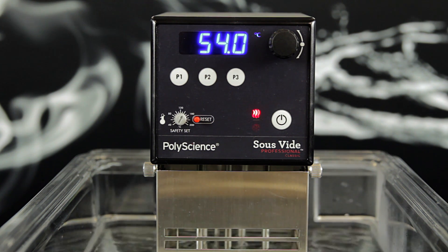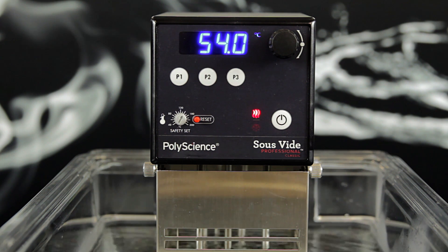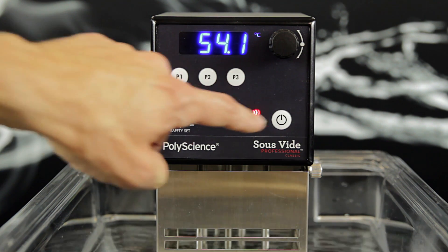This is the same procedure for switching between Celsius and Fahrenheit. Defaulting the circulator will erase any temperature presets that had been set. In order to default the circulator, we need to first power the unit off using the power button on the front of the circulator.